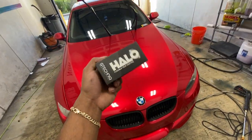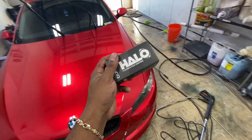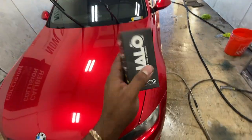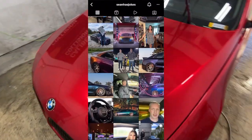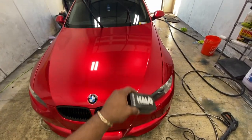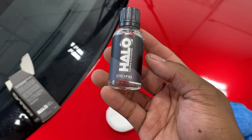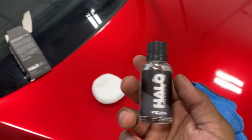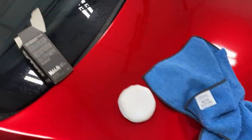The ceramic coating I'm going with is Halo from G-Technique. They do have one for paint, but this one — Halo — is specifically for wraps, described as a flexible film coating. It was recommended by someone on Instagram named Sean Has Jokes; he has an Audi S5 and his wrap has been looking in perfect condition. So this is what I'm going with. It's a 30ml bottle, enough for at least two coats, comes with a little applicator pad, and you need some microfiber towels to wipe it off.